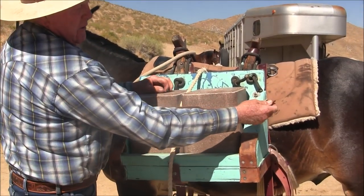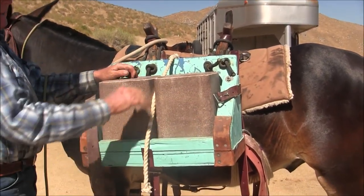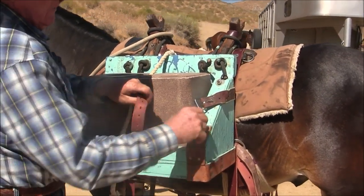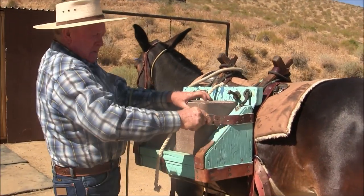I can undo this from my horse, drop this buckle, and just grab a block. Because of this small lip here it flips the block and it lands farther away from the mule. And of course that works on both sides.